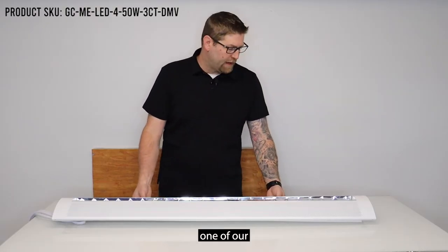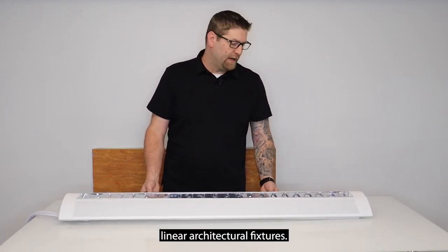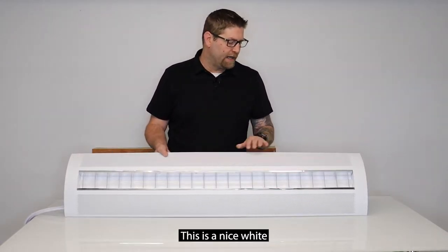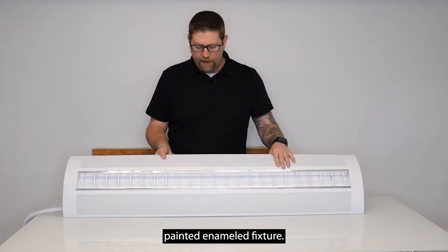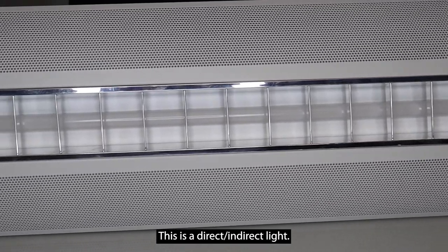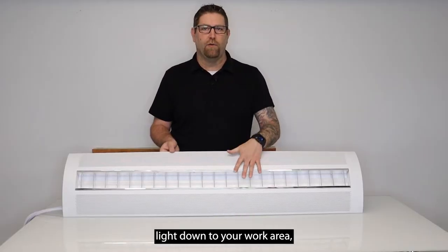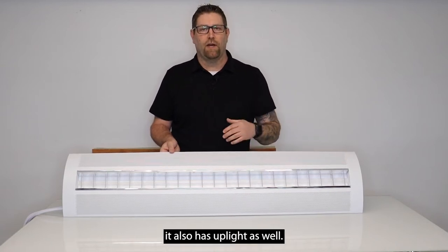What we have here today is one of our LED suspended linear architectural fixtures. This is a nice white painted enameled fixture. It has an aluminum parabolic mirrored lens inside. This is a direct indirect light, so not only is this light going to project light down to your work area, it also has up light as well.